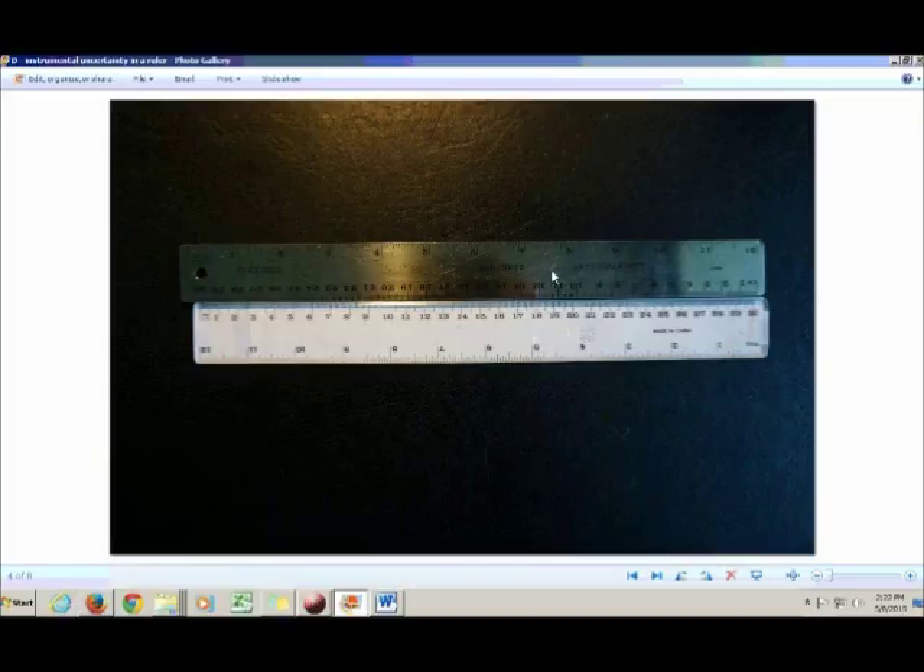Instrument uncertainty has to do with how accurately the manufacturer created their measuring device. This metal ruler is actually really badly made. If you look on the left side, the zero mark and the 30-centimeter mark are lined up, but on the other end they're not lined up.